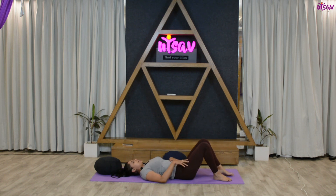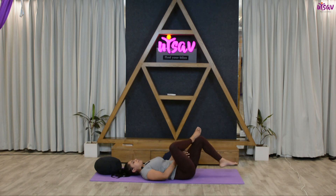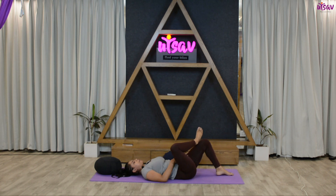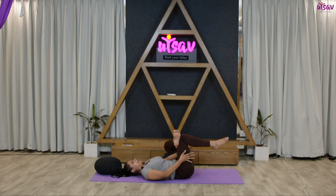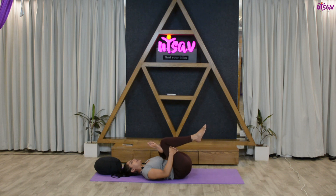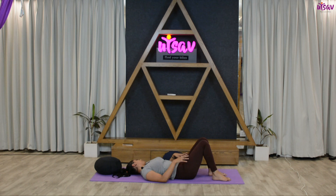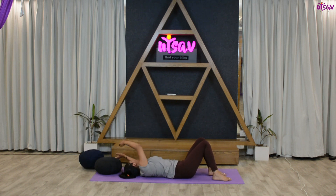Release. Let's do it one more time — get your right foot over your left leg. Inhale, wrap your hands around your left thigh. Exhale and pull the leg as close as possible to your chest. Hold for five, four, three, two, one. Release. Let's do it on the other side — inhale, wrap your hands around your thigh, exhale and pull the leg towards your chest. Hold for five, four, three, two, one.